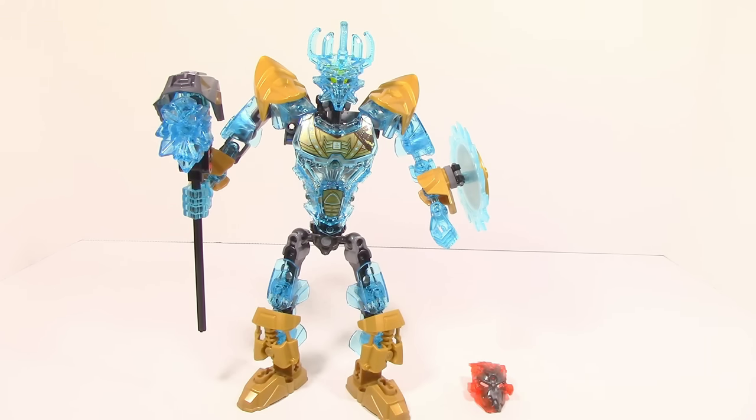Overall, I think Ekimu is actually a very good set. I do think he's going to be relatively popular with kids because he has that sort of flashy color scheme with the gold — lots of colors that just kind of attract kids' eyes and make them gravitate towards the set. There's just a lot of relatively good things about him. So that is pretty much it for my review on Ekimu the Mask Maker. Go ahead and leave your opinions on the set in the comments section below. Until next time, I'll see you guys later.